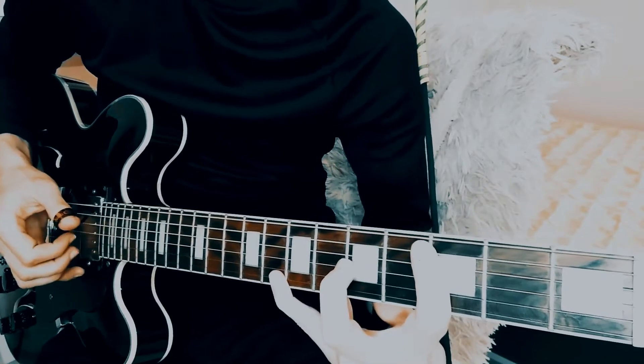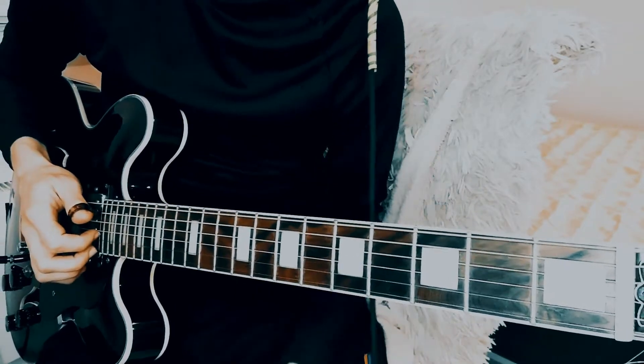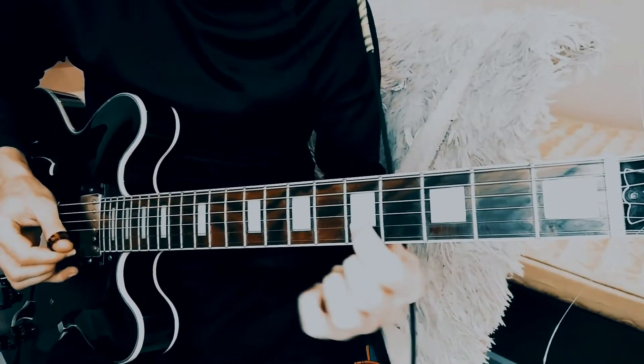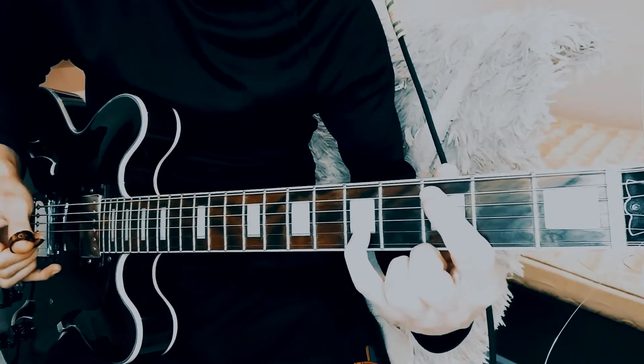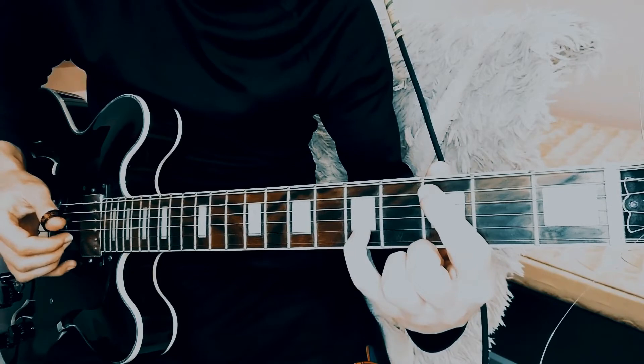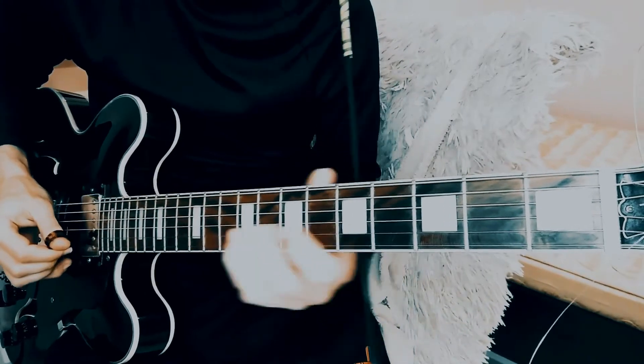Now let's start forming chords based on the scale. We're going to play two horizontal movements simultaneously. The fifth string plays the first degree, whereas the first note on the second string is the third degree.